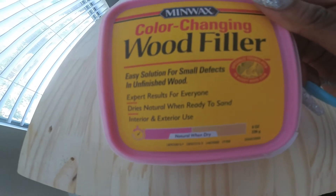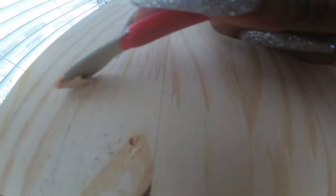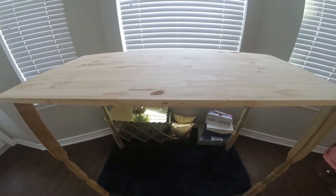We drilled some of the holes too deep, so we will be using this color-changing wood filler. Now leave it to dry. You have to look so closely — look how the wood filler dried. It's already looking beautiful.